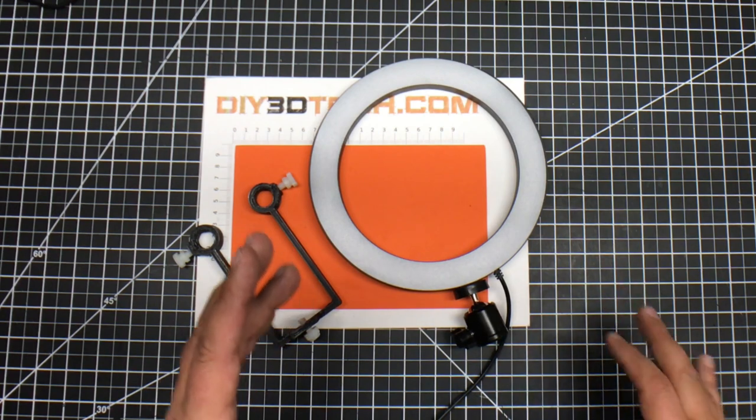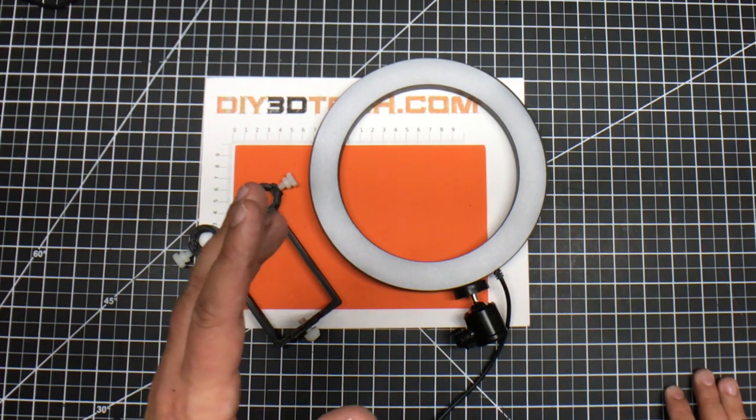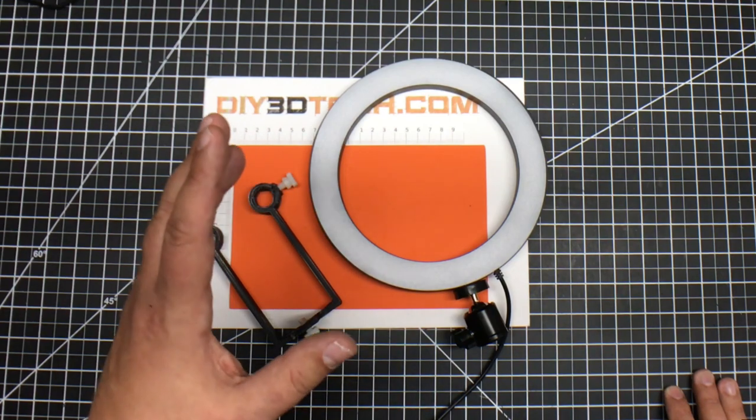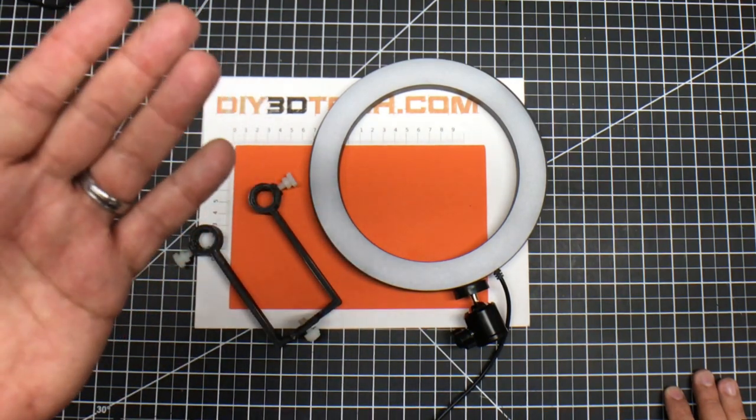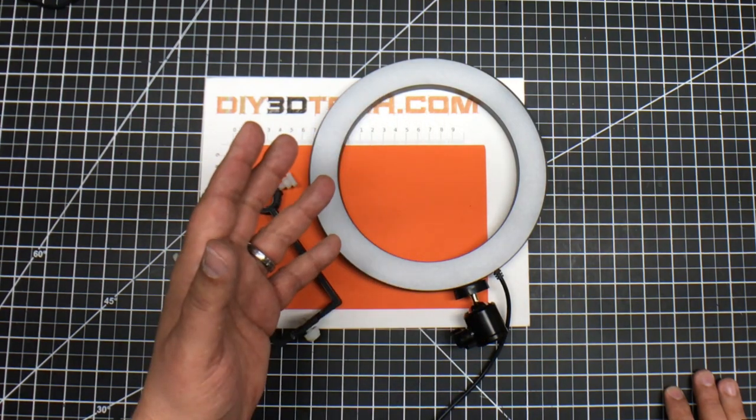One of the things I was noticing is on a lot of my prints with the 3D printers, especially the time lapses, I was getting a lot of shadowing from the heads because the light in my shop is overhead. So I needed to be able to mount this to that system.